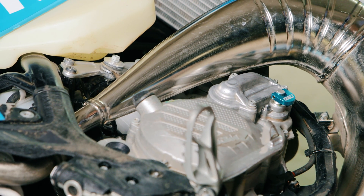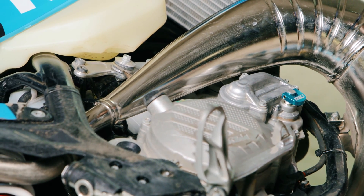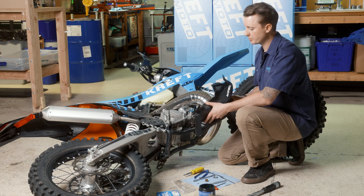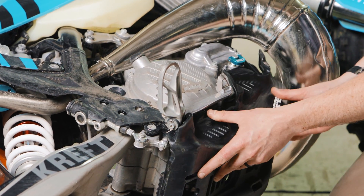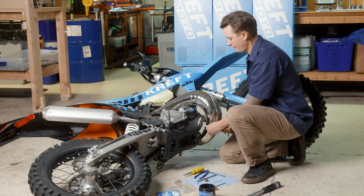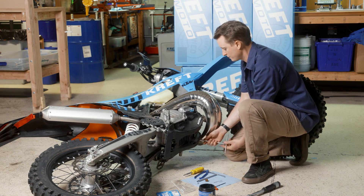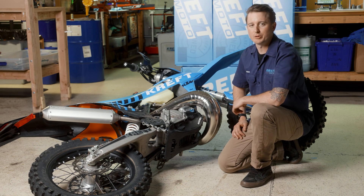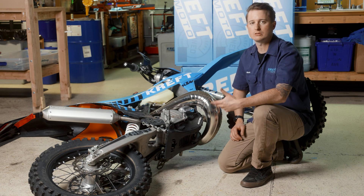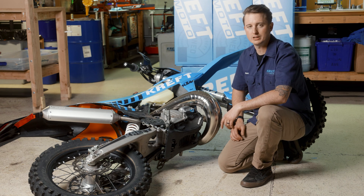Now with that installed, the only thing left to do is modify our skid plate so we have plenty of clearance to adjust this, and we're done. Now that I've made some modifications to the skid plate so we have plenty of clearance out on the trail, we just have a couple bolts. The power dial 3.0 is installed and ready to go. As always, if you have any questions regarding installation, product information, or anything like that — call us, email us, find us on social media. We're happy to help.